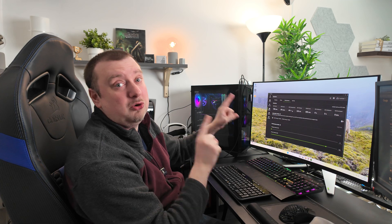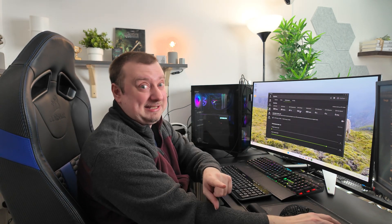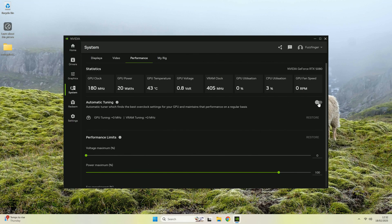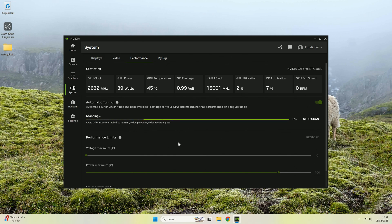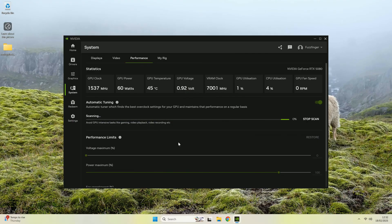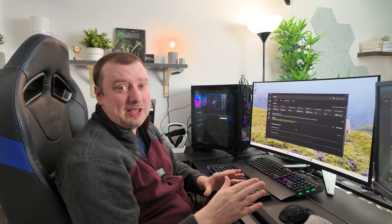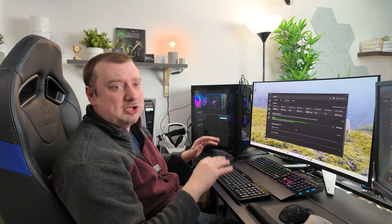Nvidia have finally made overclocking your GPUs super easy — I've never seen it this easy. All we need is this one button: automatic tuning. When you select agree and continue, it's going to take a few minutes to scan your PC, since overclocking gives unique results depending on your hardware spec. It's best not to use your computer while this scan is running. If you put the GPU under any load, that will affect the results and you won't get the best overclock, so just be patient.